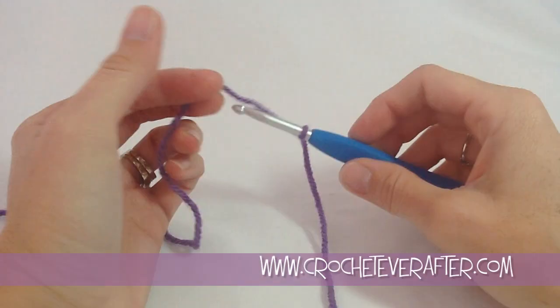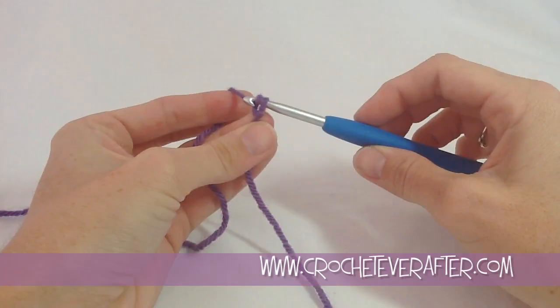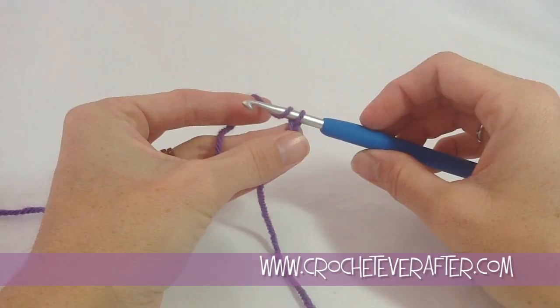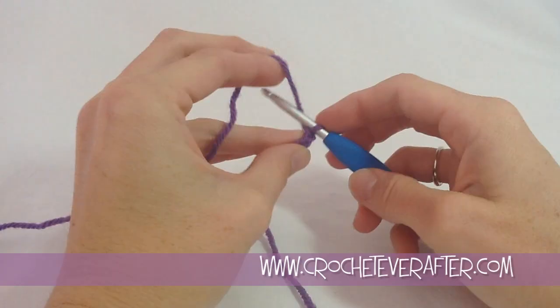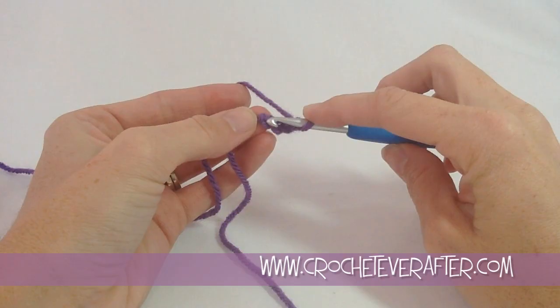I have my slip knot on my hook. I'm going to yarn over — I always go from back to front over the top — then turn my hook down so it can slide easily through my chain. I do one chain, yarn over, turn down, chain 2, yarn over, turn down, chain 3, and chain 4. A chain 4 ring means I'm going to chain 4 times and then join it.